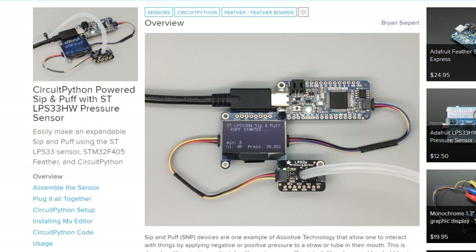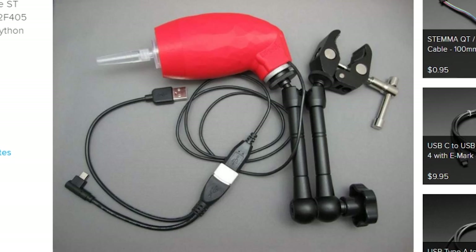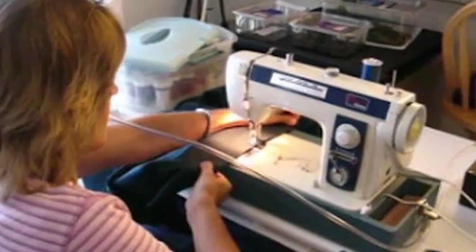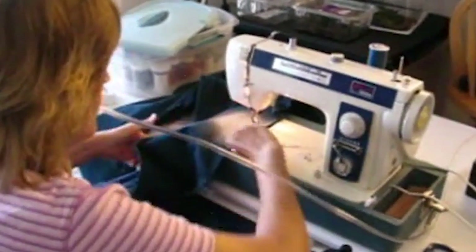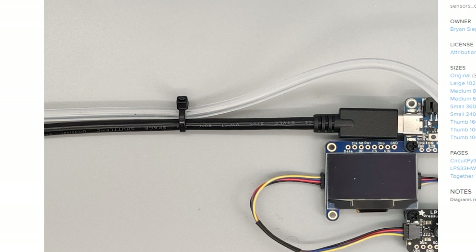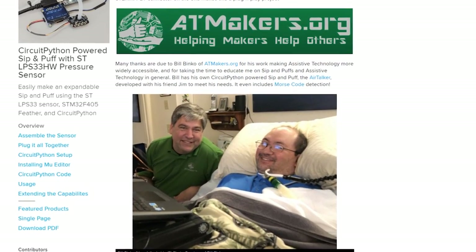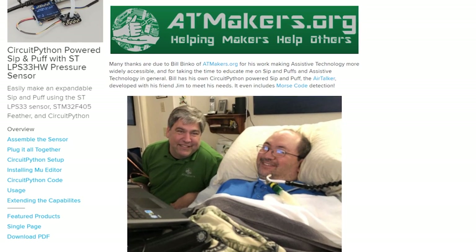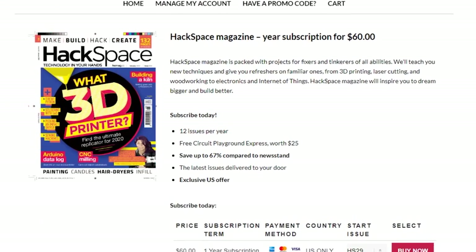Brian Seepert of the Adafruit community used an LPS 3X pressure sensor and some tubing to create a DIY sip-and-puff sensor. Sip and puff is a common assistive technology that allows the user to create inputs like mouse clicks by generating positive or negative pressure on the tube. There's some clever use of zip ties to secure the tube and offer strain relief when in use. If you're interested in learning more, the AT Makers online community is a great resource for assistive technology or getting paired with someone who has a specific problem.